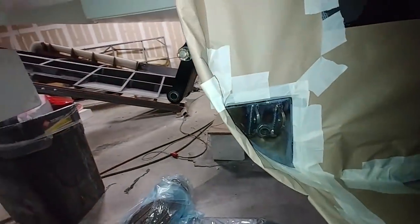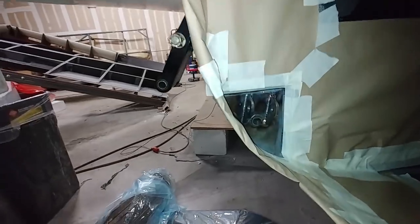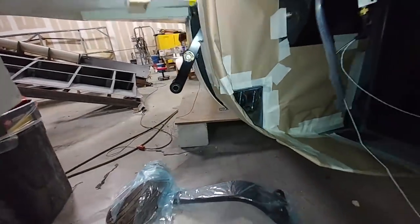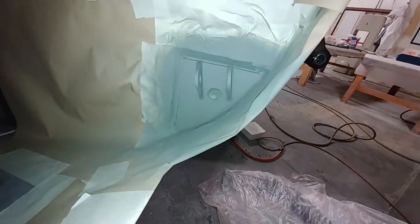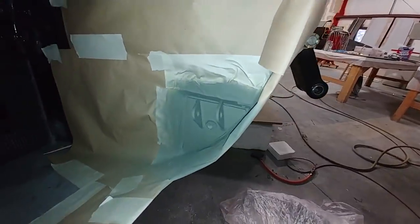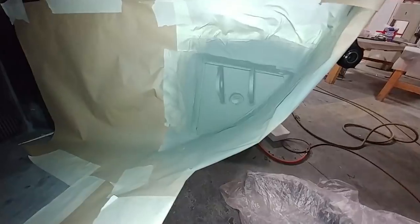Meanwhile, Devon got the brackets all sorted out so he could paint them. You saw last time they were bonded into place, so he just primed them and then sprayed them with some black gloss so they won't rust or anything like that.